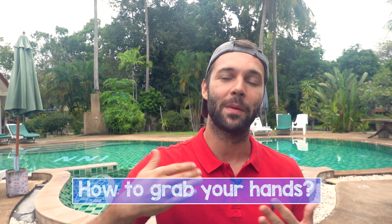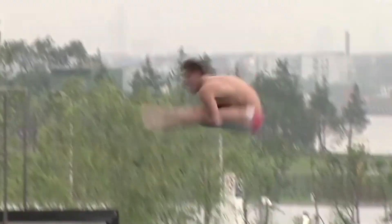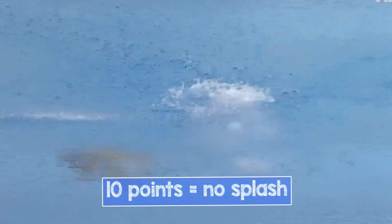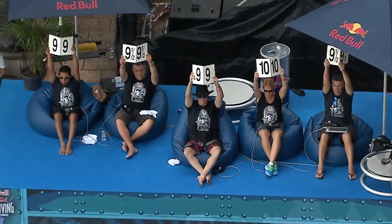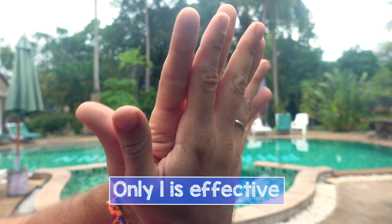There are so many ways to grab your hands at the entry, and all the different tutorials show different techniques. But in Olympic diving, athletes' goal is to have no splash to get 10 points — judges don't care how you fold your hands. The main thing is that they are straight and together, and no fountain after the dive. So there are 4 obvious ways to do it, but 3 of them are much less effective, and I'm about to explain why. Ready? Let's fly!